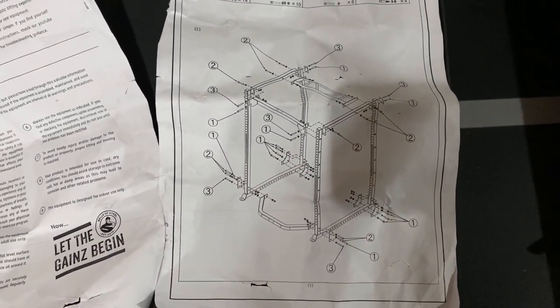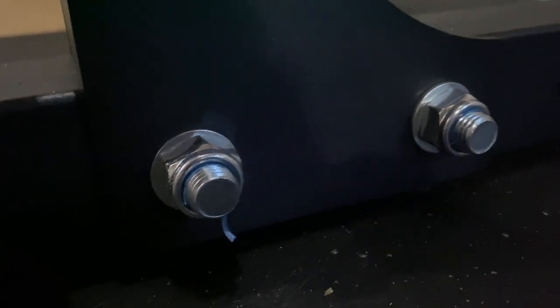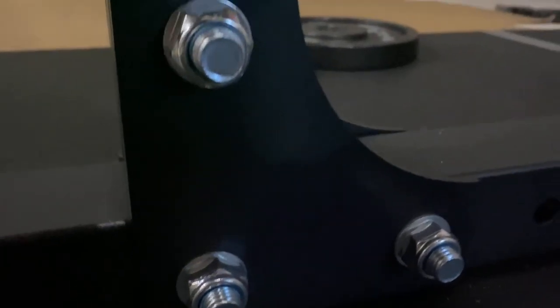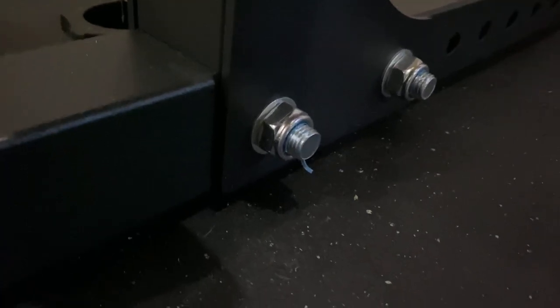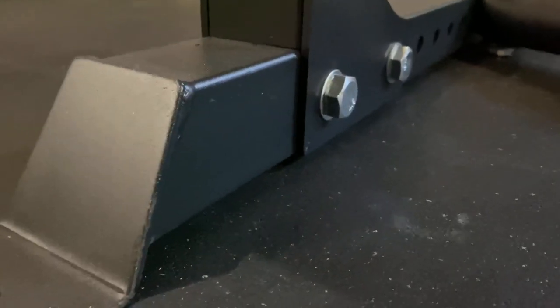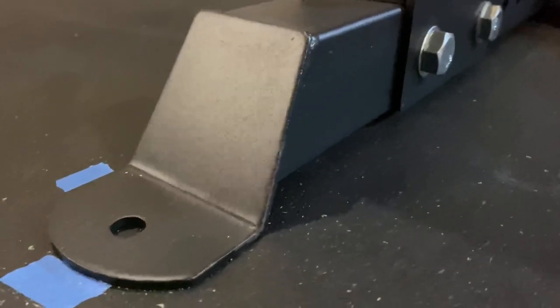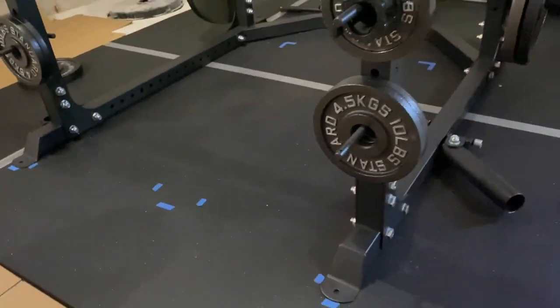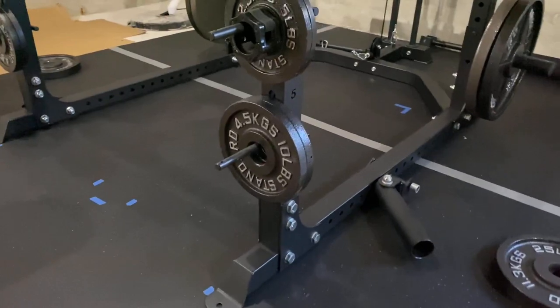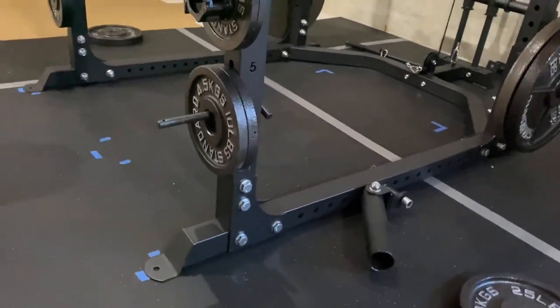Here's a look at some of the hardware — zinc-coated bolts, nuts, and washers. It would have been nice if they were black to match everything, but as long as they hold it's fine. Looking at the flat feet, I've got them on top of some stall mats with painters tape marking the four corners of the rack just to make sure it isn't moving around too much.